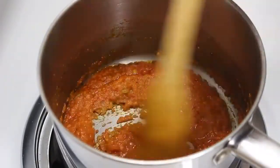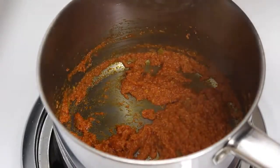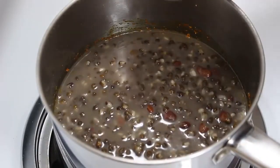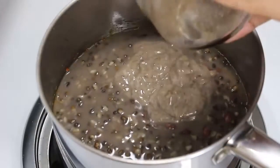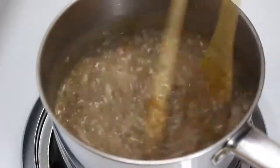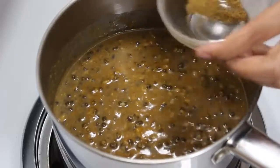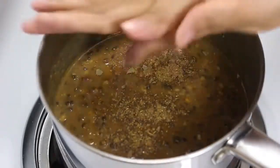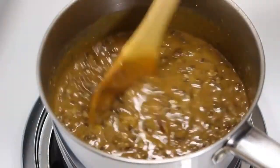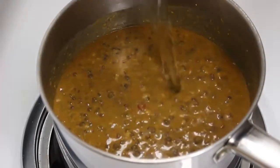Now the tomato mixture looks good, so add the boiled lentils and the lentil paste we made earlier and mix it well. Adding lentil paste gives nice smoothness and creaminess to the dal and makes it delicious. Now add garam masala and kasuri methi to give nice flavours to the dal. If you find the lentil mixture is too thick, you can add some water to make it thinner. I have added 1 cup of water.